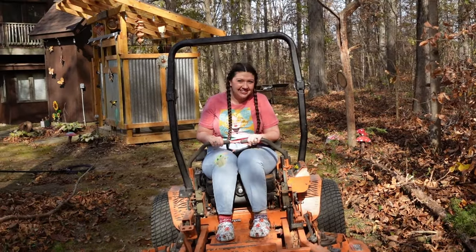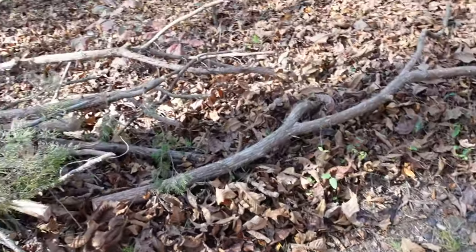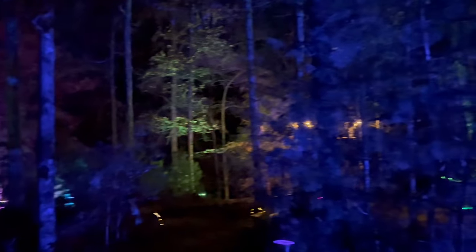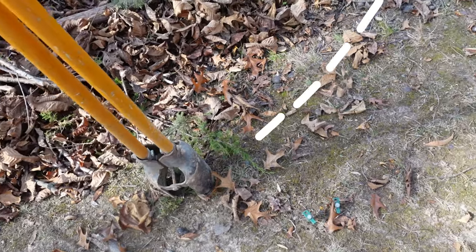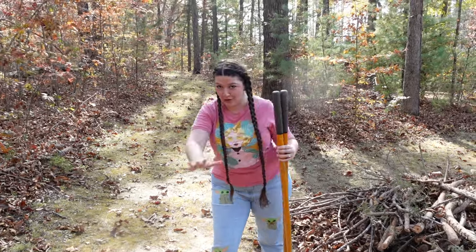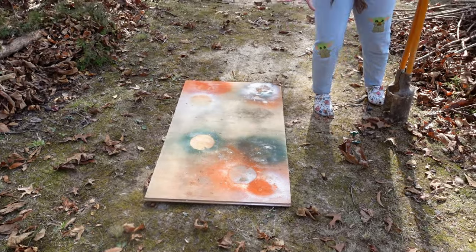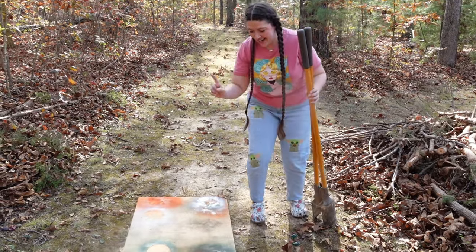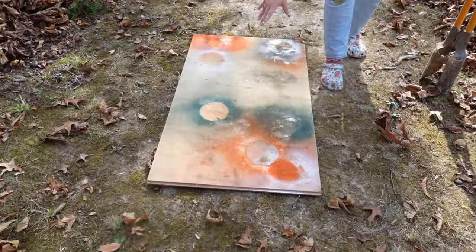Don't forget to have your underground utilities checked before you dig. My parents have all kinds of lights out here in the magical fairy forest and the tree house, and with all of the lights in the woods, they actually just had all their utility lines checked because they're having their underground utilities redone. So we know for sure it is safe to dig here. We're about to dig the post holes, and this board over here is where we're going to be throwing our dirt so it makes cleanup so much easier.